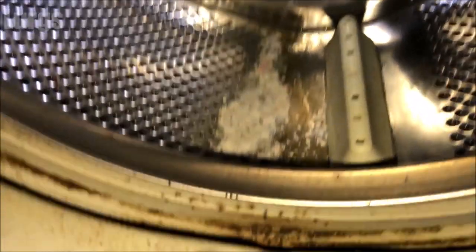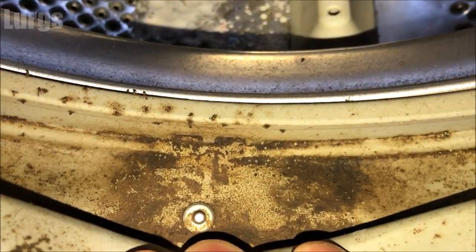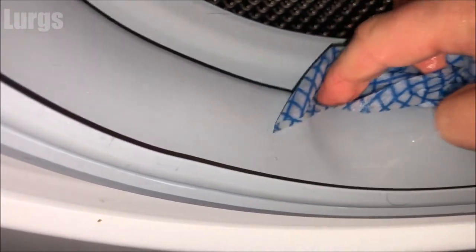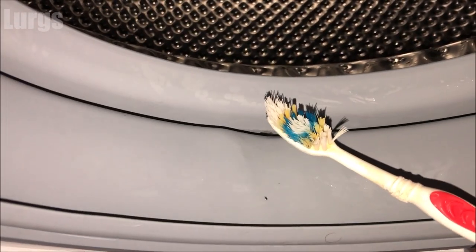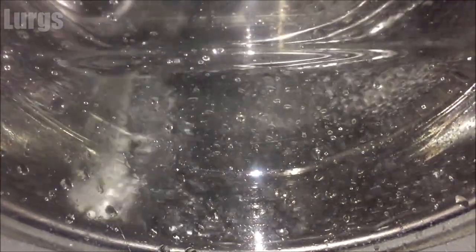After you've done that, it's definitely worth checking the inside of the washing machine, so just open the door. As you can see, this one needs a really good clean, so take a hot soapy cloth and give that a really good scrub. You can also take your toothbrush if it's really bad and clean inside the grooves. If you've got any drainage holes, make sure they're nice and clear.